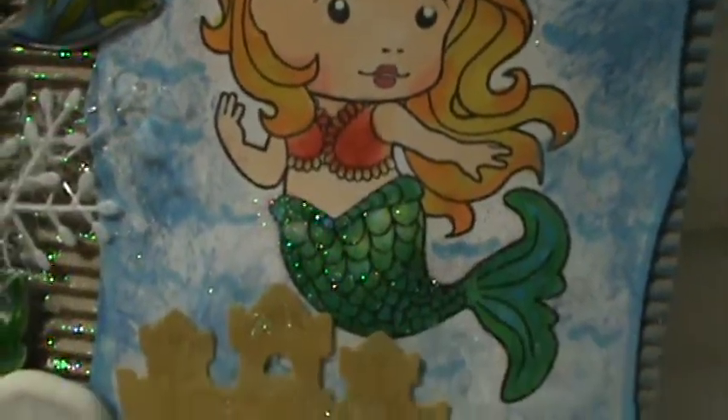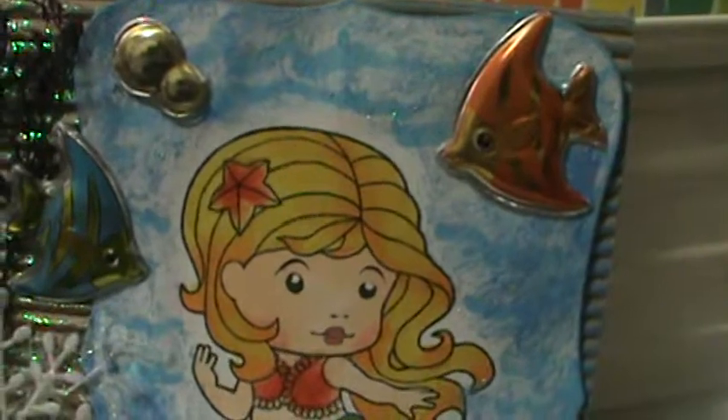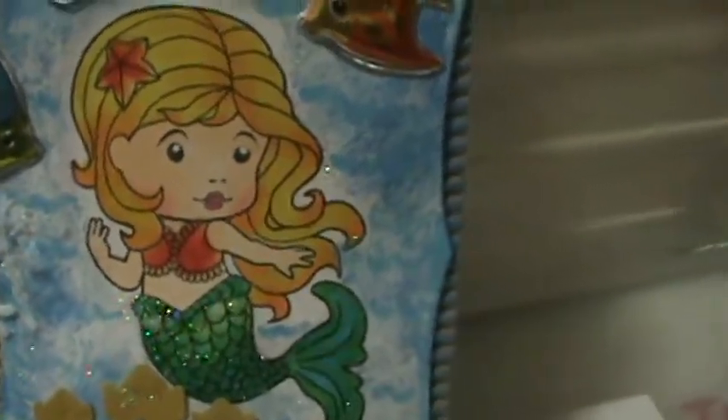I was really surprised that I colored her so well — her fins especially — and I put stickles all around to make the blue water. I used my Spellbinder die cut to make the cutout, and then I just added some little flowers on the inside and left it blank in case you wanted to use it.